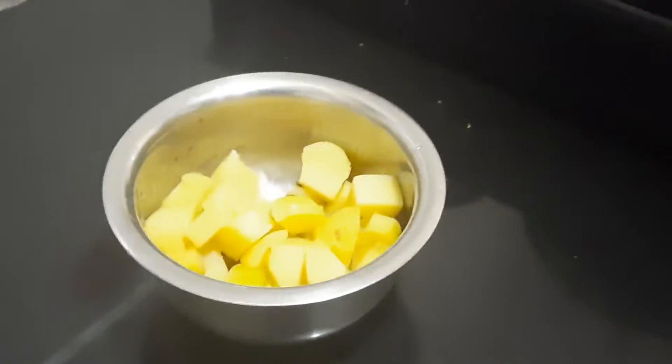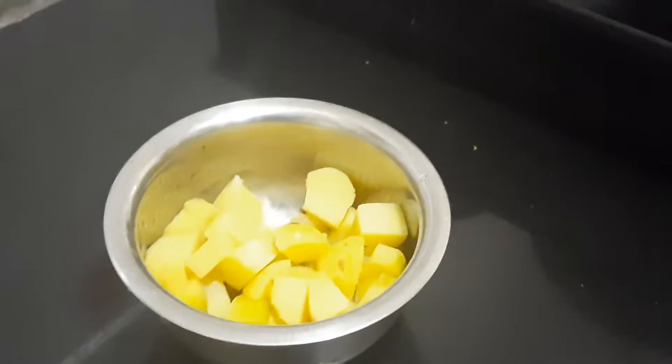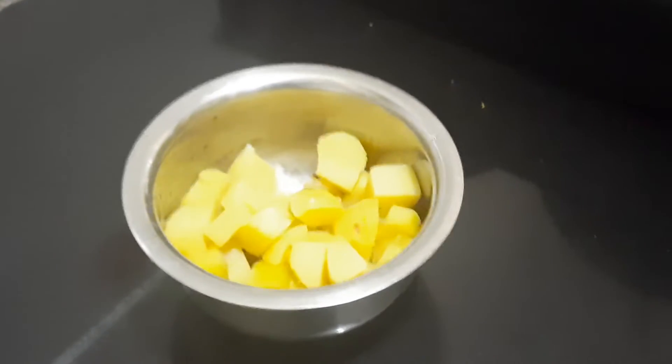Hello everybody, this is Shamra Patrasati. Today I am going to show you all how to prepare potato chaat.